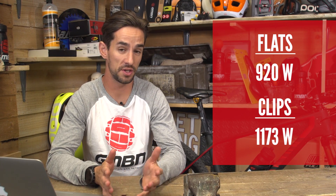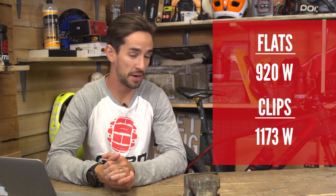Also, after the test, I actually did a max power test — on the flat pedals I got quite a weedy 920 watts. On the clips I got 1,173 watts, so a big difference there — 250 watts in max power difference.